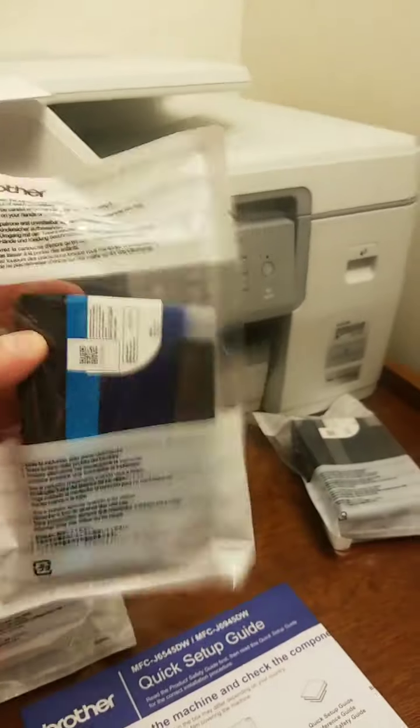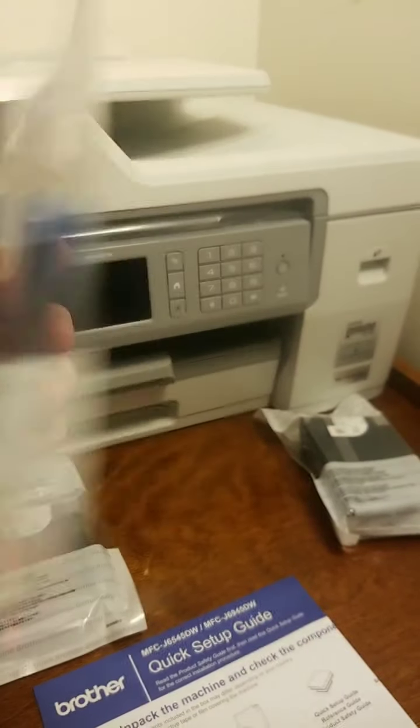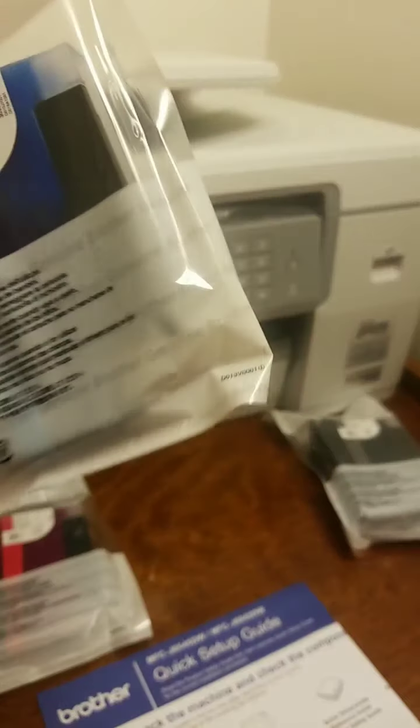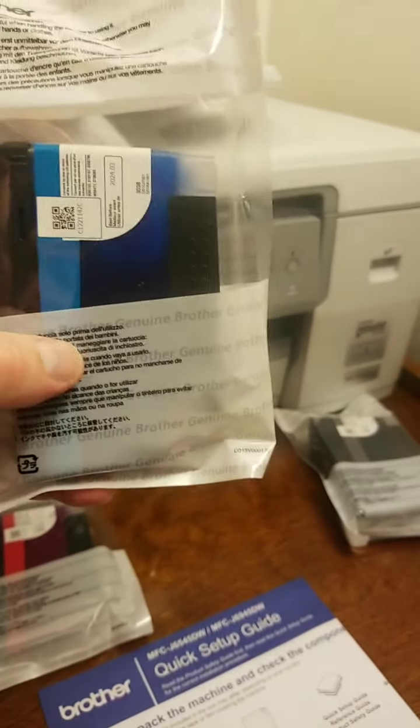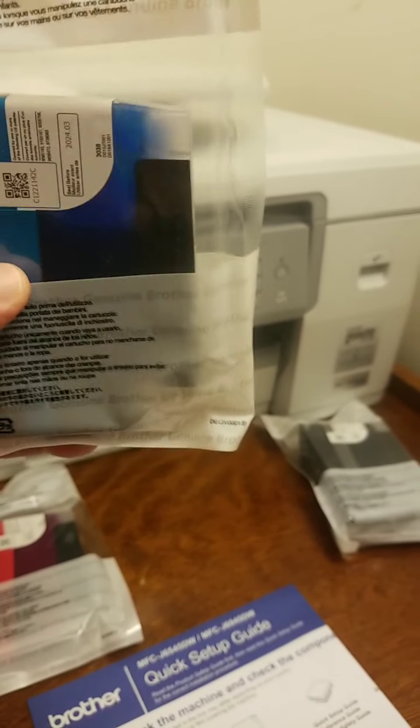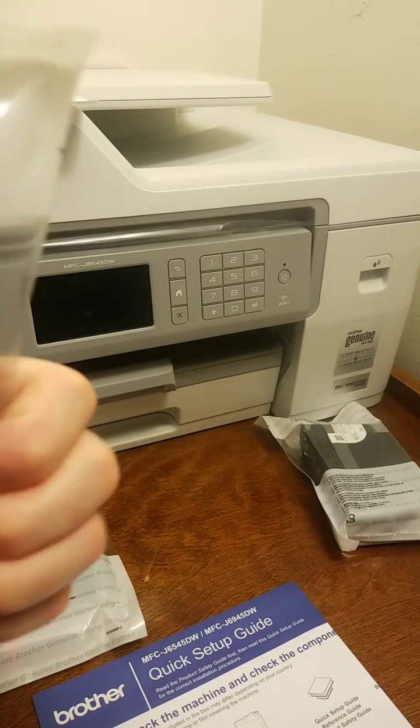I looked at the reservoir type where you pour the ink in, and I was going to go with that, but then I heard that these large cartridges make better prints and eventually the lines don't get as clogged. That's what I heard, but we'll all see.